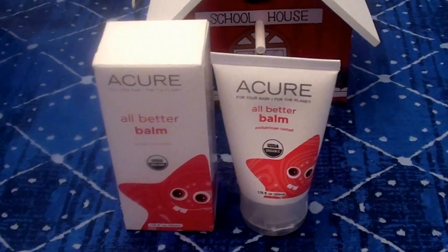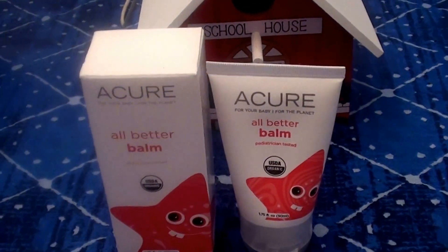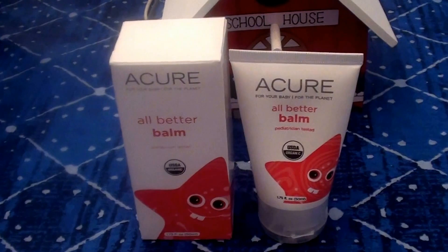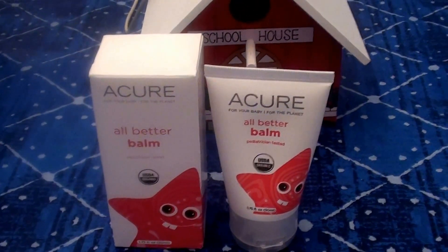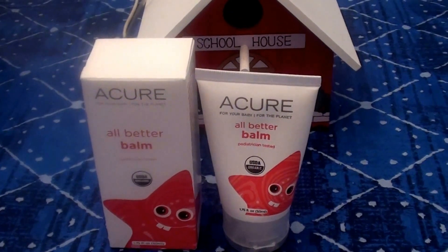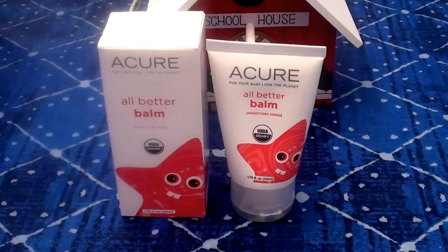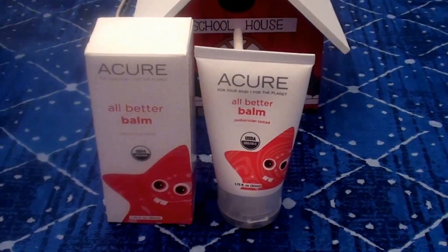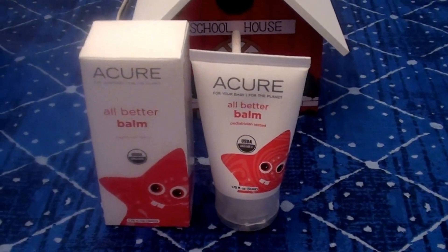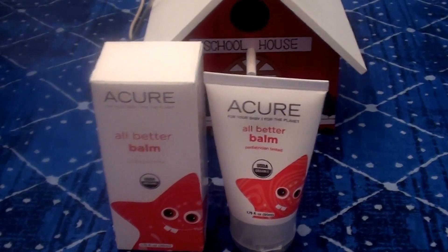This is a beautiful product. I talk about this brand a lot on my channel — I love the brand Acure. They really have great products. They have a great price range; they're not overly expensive. They're cruelty-free and do not test on animals. Cannot say enough about them.